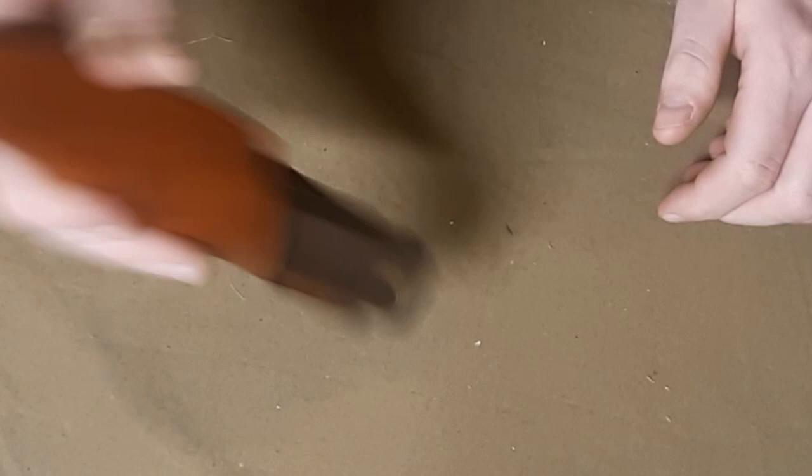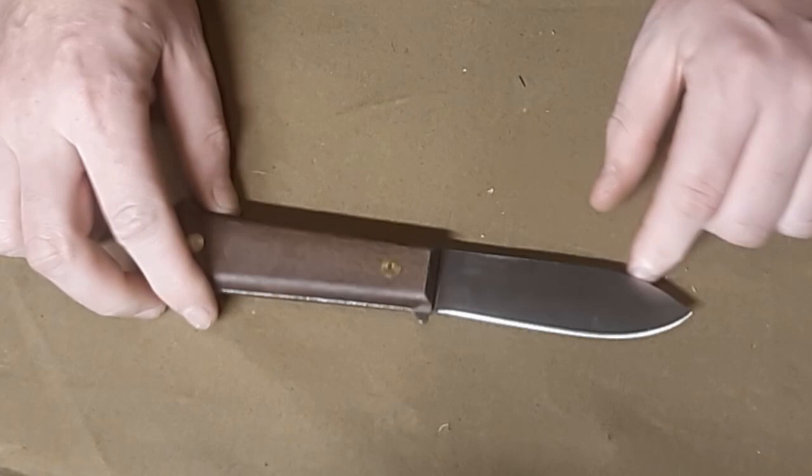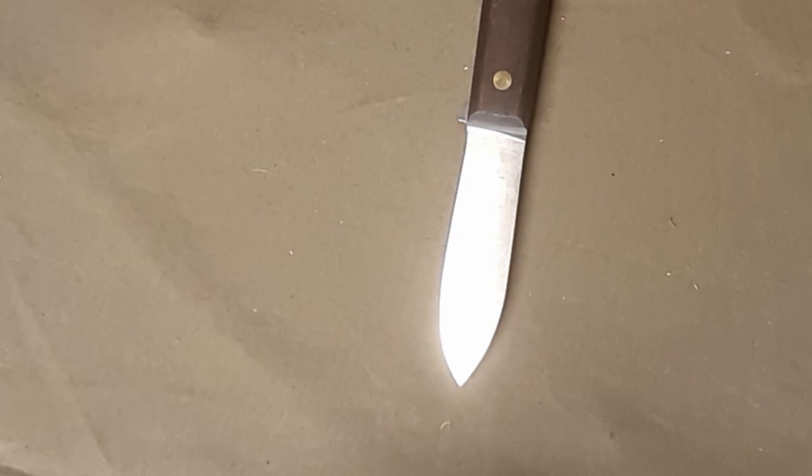You can shake it pretty crazy and violently and it doesn't come out. I would have liked it to come up more to halfway on the handle, but as it stands, it's not bad. As we take it out, it still has that flat grind. The V-edge comes to a nice point.